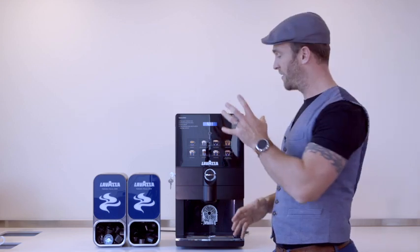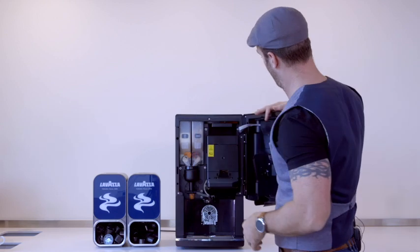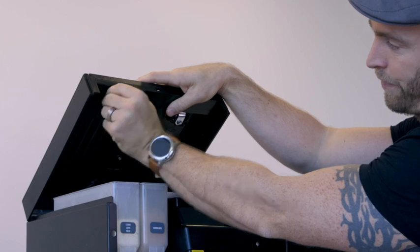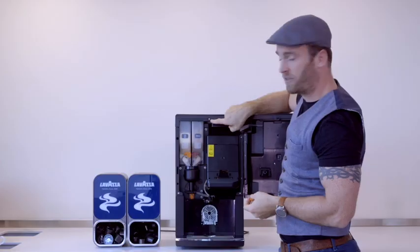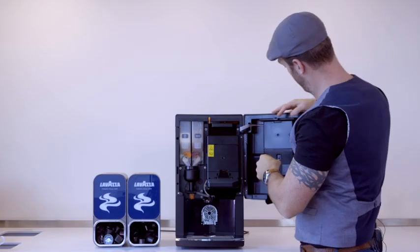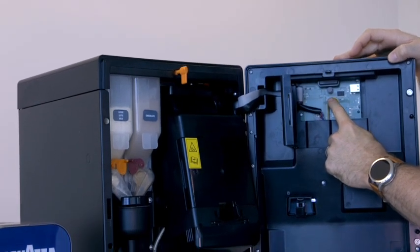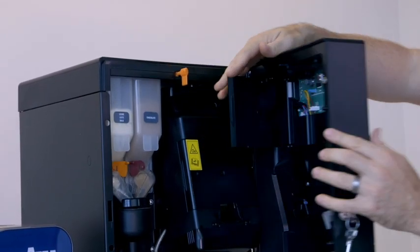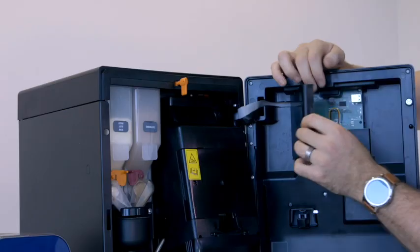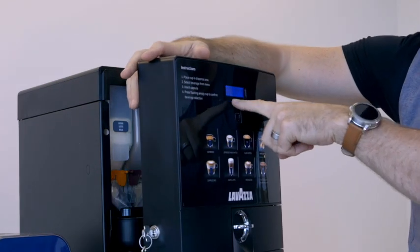In this section I'm going to take you through how to access the technical menu. Open up the front and locate the orange key situated under the lid. This needs to be inserted into this hole and locked in place. Now we can access the small panel at the back and locate the small grey button. Once the machine is up and ready, press the grey button and now we can access programming, data and cleaning.